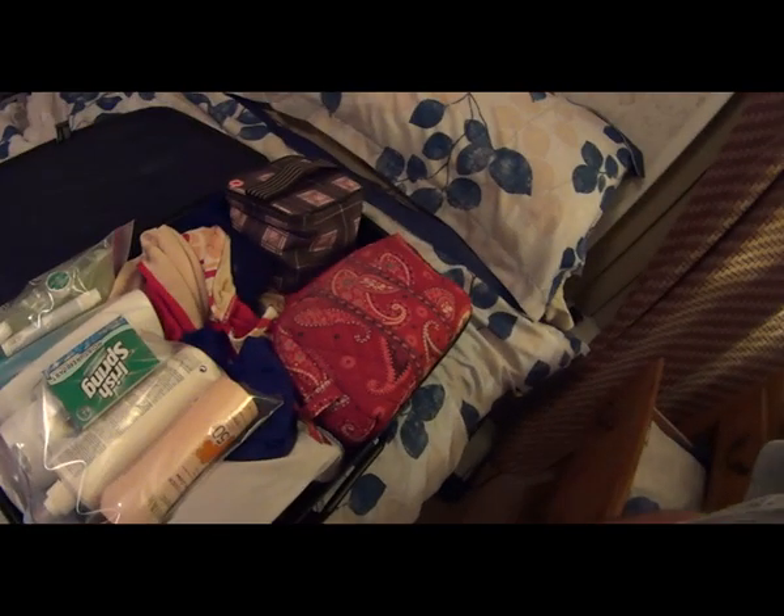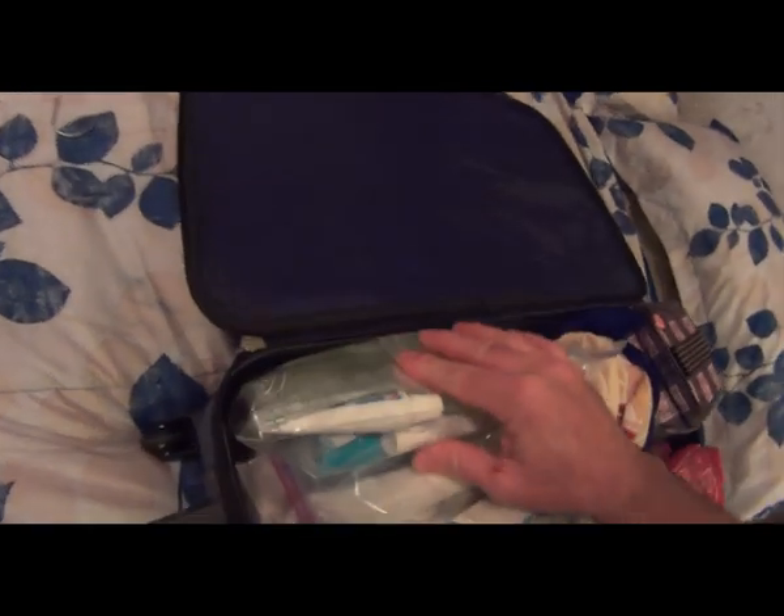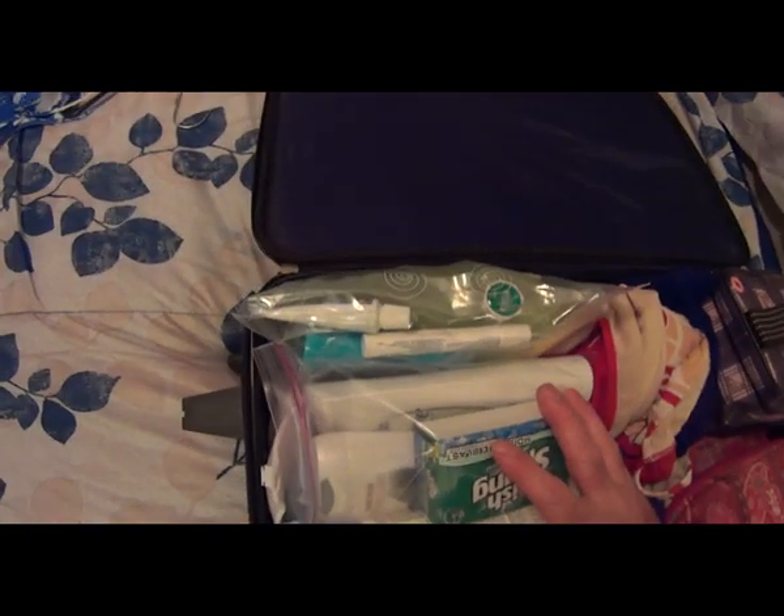All right, here we go — bag two packed. Toiletries camouflaging two rum runner bags, 32 ounces, big boys.